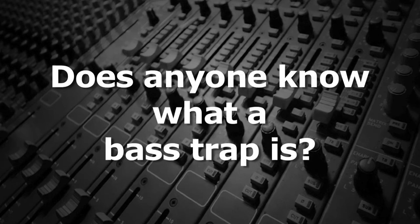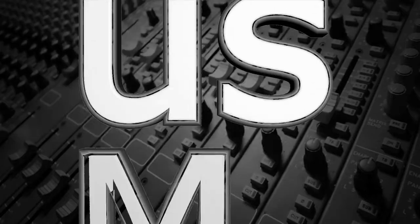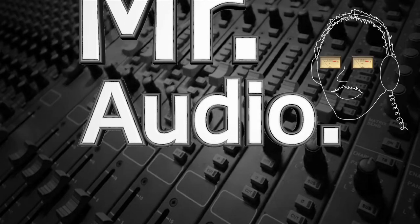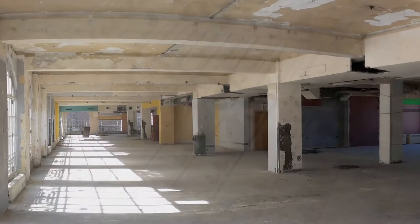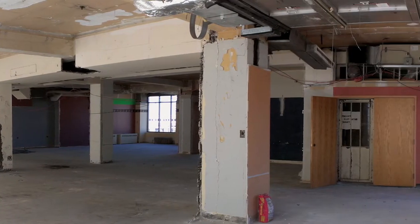Does anyone know what a bass trap is? Tell us, Mr. Audio. In order to deaden a room — that is, to make a room less reverberant — several techniques can be employed.